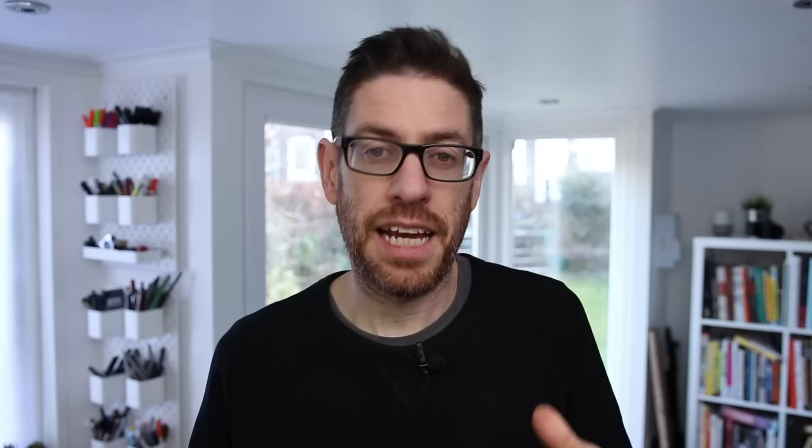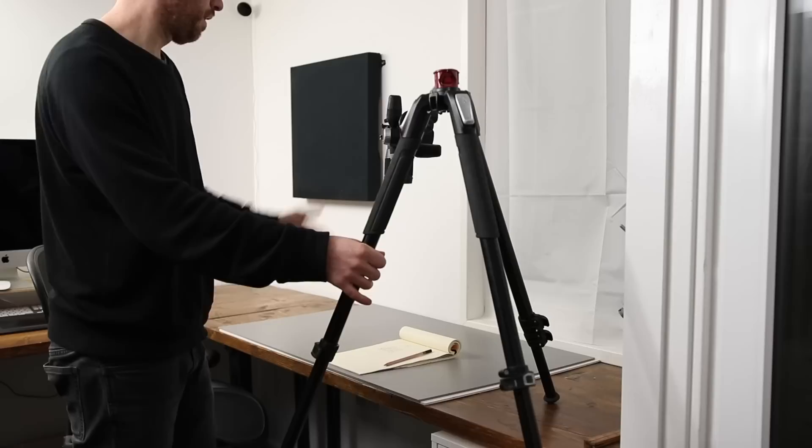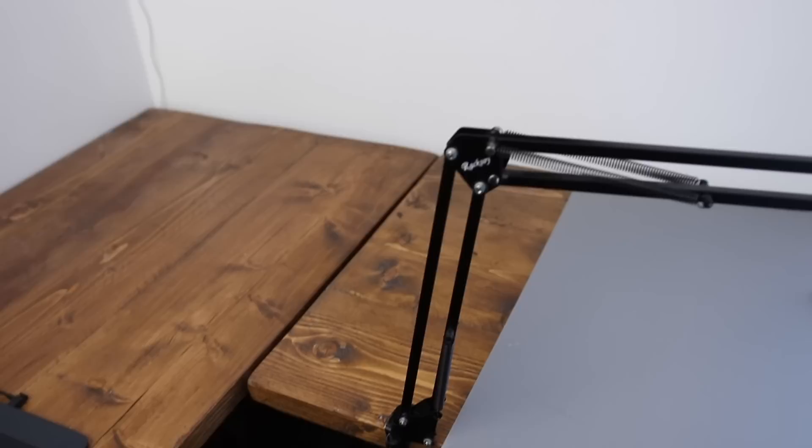Firstly, options that didn't work for me. There's the Manfrotto tripod where it has the central column that can be flipped 90 degrees onto the horizontal. Unfortunately, the legs take up a lot of room and I kept knocking it with my chair. Also, unless it was properly weighed down, the whole thing would just tip over no matter how big or small your lens was on your DSLR.